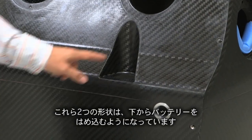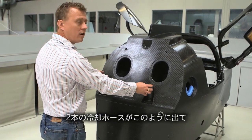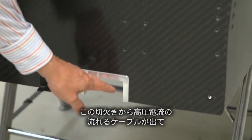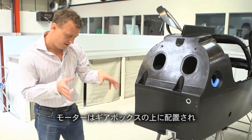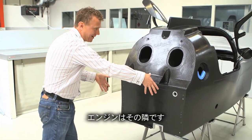You can see these two shapes here — the battery fits in from underneath and you have two cooling hoses coming out through here. Fuel is being fed from here, and this port is where the high-voltage battery cables will come out and sweep around to the motor controller, which is going to sit about here. The motor sits on the gearbox about here, and the engine sits about here.